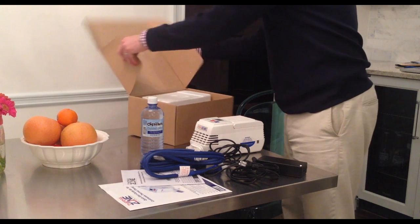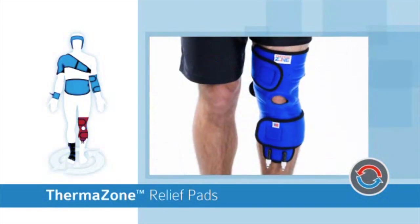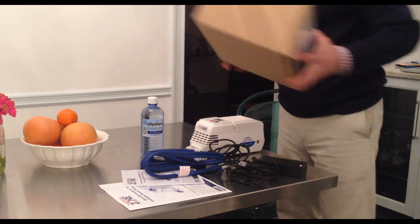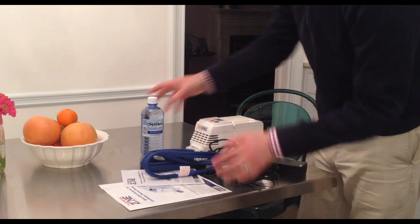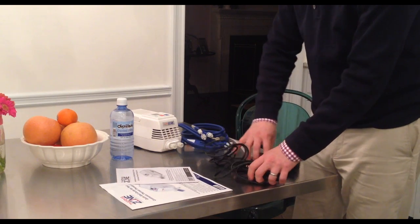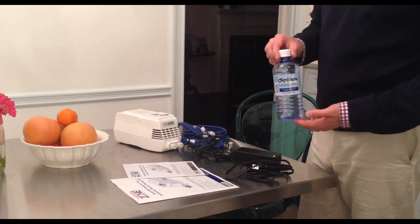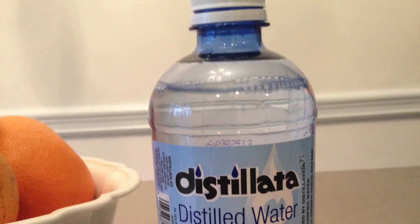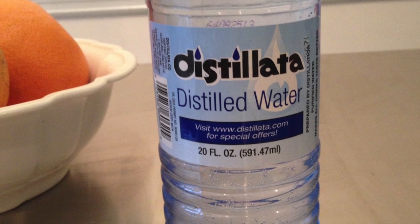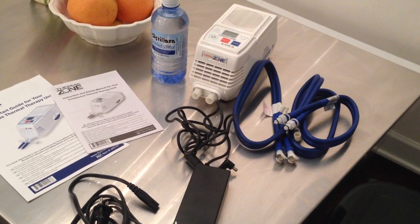Please note, if you ordered a shoulder, back, knee, or ankle pad, it will ship in a separate carton. If you ordered one of the head pads, the blue tubing comes pre-attached to the pad and the smaller brown box will not be included. Your ThermoZone can only be used with distilled water, not bottled or tap water. Distilled water is included in your shipment. Once you've confirmed you have all the necessary components, you're ready to begin the easy six-step process to set up your ThermoZone.